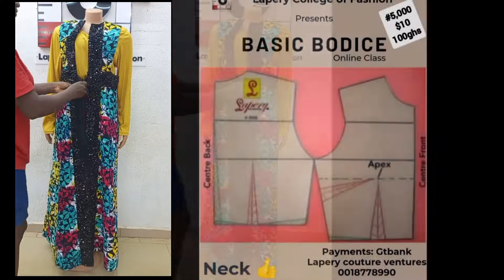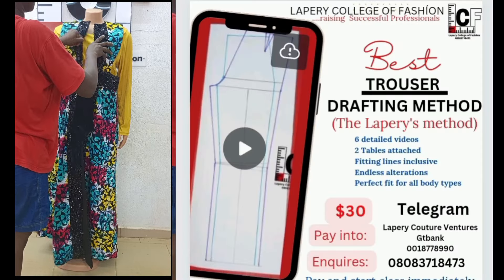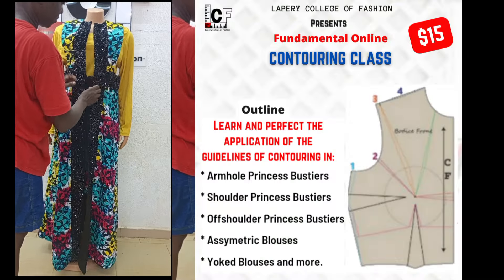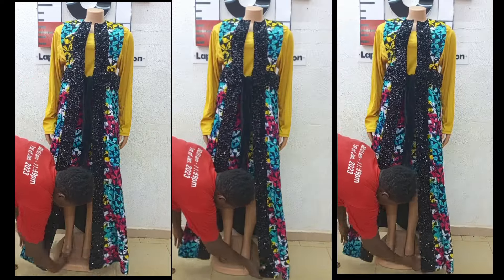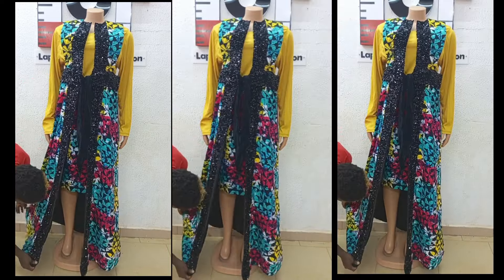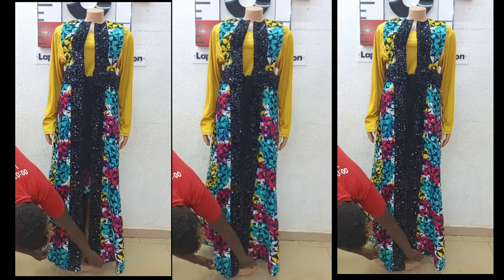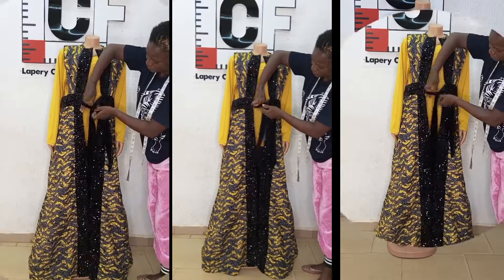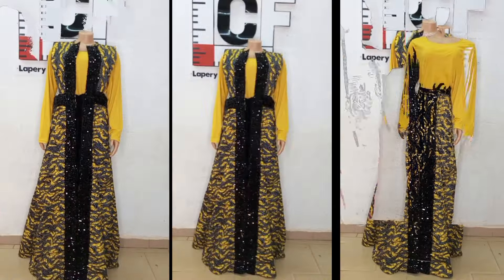I do have a couple of online classes that will help upgrade your fashion skills — like the La Base Basic Goddess class which is top notch, the La Peristrosa class which is also top notch, a contouring flat color class, and many other classes. If you are in need of a private session, kindly chat me on WhatsApp for details. If this video has been helpful, kindly give it a thumbs up, don't forget to subscribe if you're yet to subscribe. On to my next video — thank you for watching, bye for now.